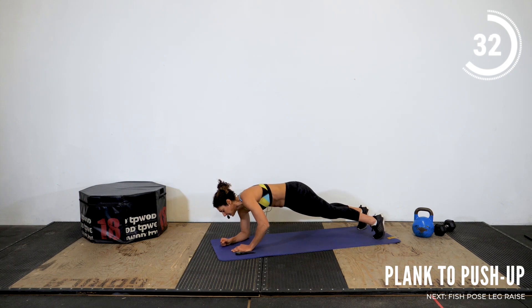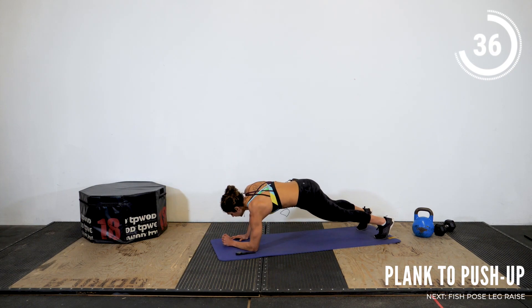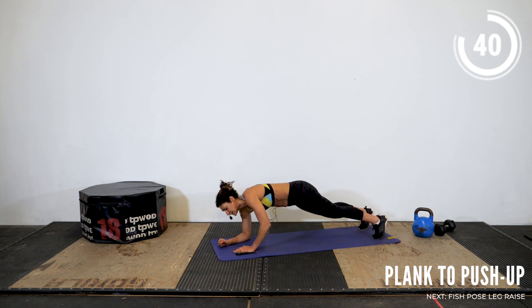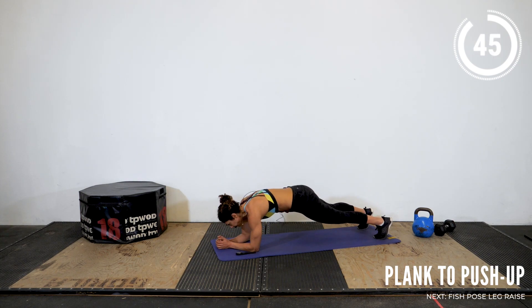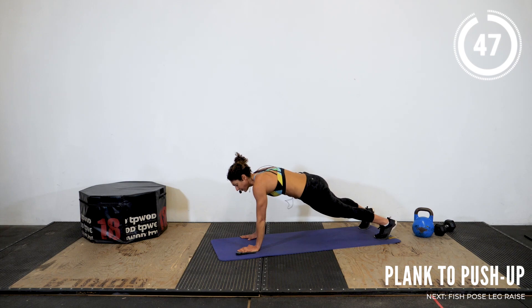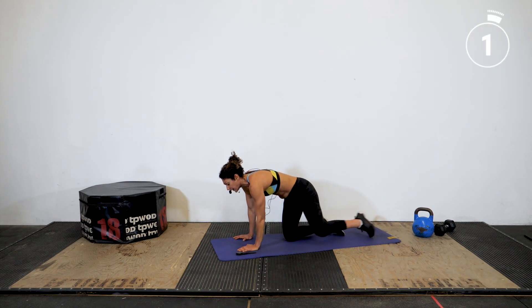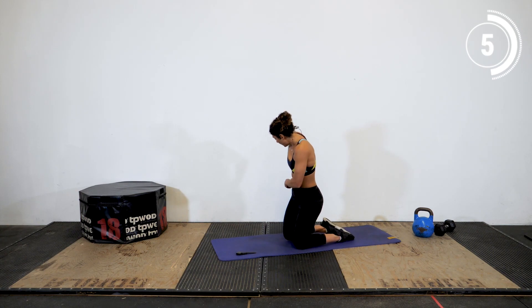15 seconds. Alright, let's go, athletes — almost done. We have about five seconds left. Three, two, one, and break. Nicely done. Let's flip into our fish pose next.